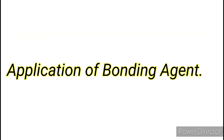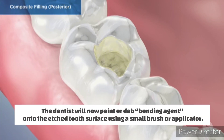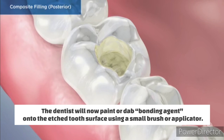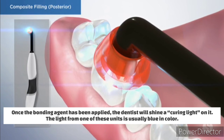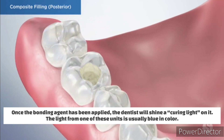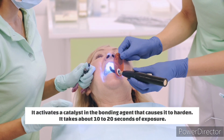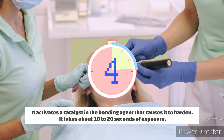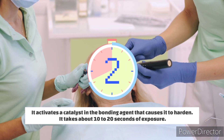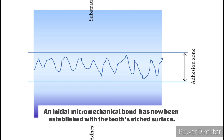Application of bonding agent: the dentist paints or dabs bonding agent onto the etched tooth surface using a small brush or applicator. Curing the bonding agent: once applied, the dentist shines a curing light on it. The light is usually blue in color and activates a catalyst in the bonding agent that causes it to harden, taking about 10 to 20 seconds of exposure. An initial micromechanical bond has now been established with the tooth's etched surface.